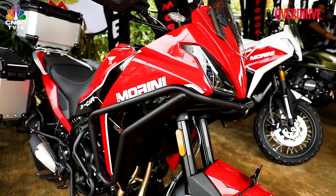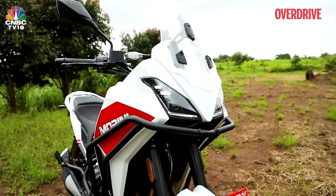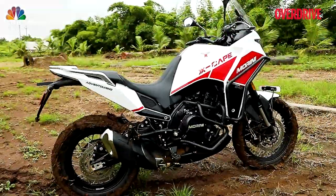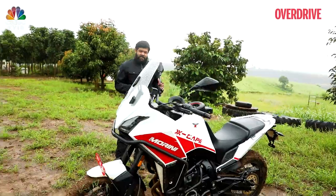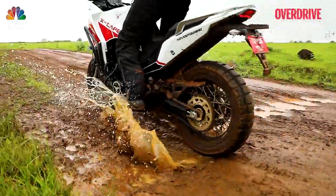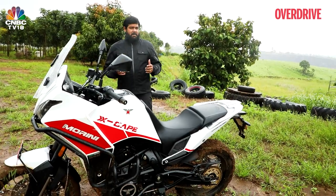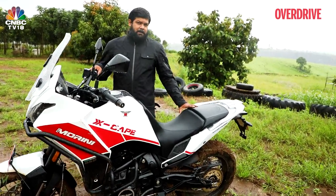Two variants of each motorcycle, all 650cc motorcycles, parallel twin, with awesome looking styling. This one, the Xscape X, is the most interesting of them and I'm here to sample what this motorcycle is all about today. We're going to be riding it out here at the Pro Adventure Park in Pune, to get some fun, kick up some muck and check out what the Xscape X is all about.